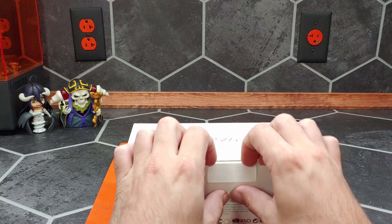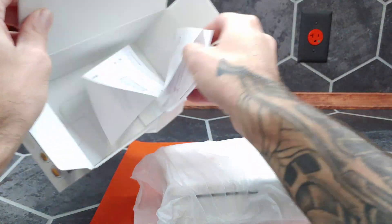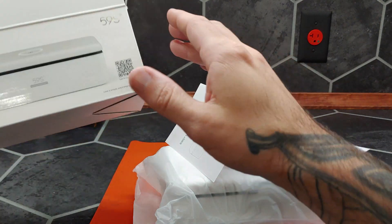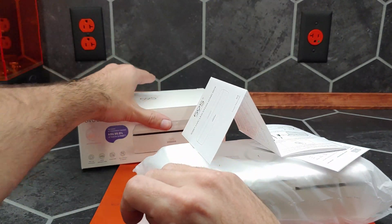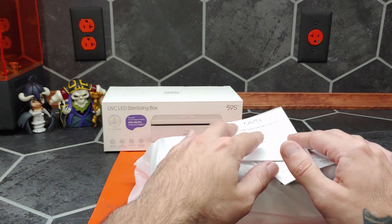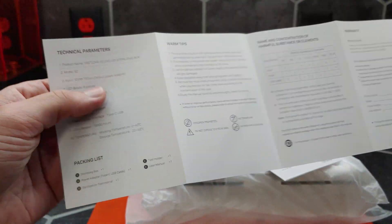Without further ado, let's open it up and take a look at the product itself. This is the 59S — they make a number of UV sterilization products, including different boxes of varying sizes and travel bags. I believe one of them is called a mommy bag for baby bottles and such. Here are our instructions, and on the back are our specifications.